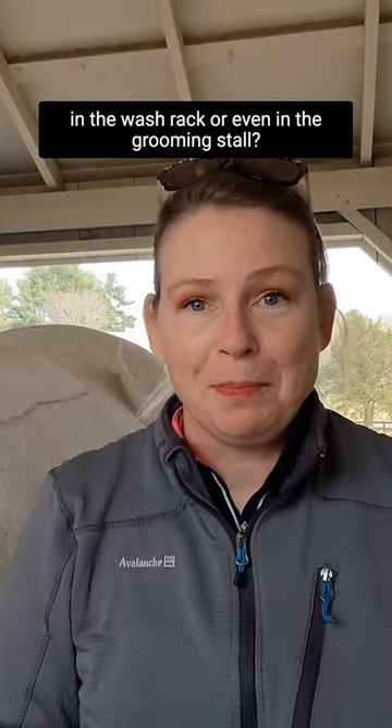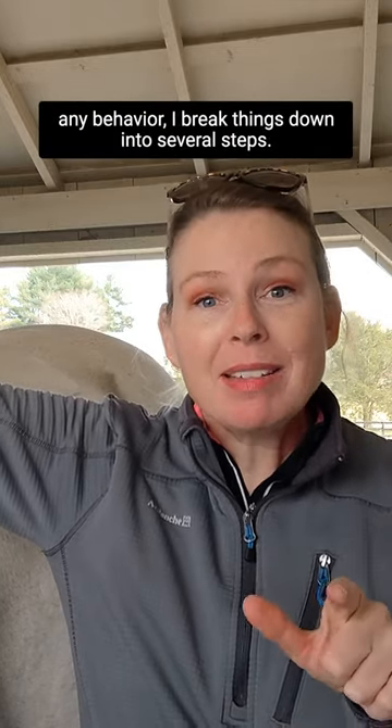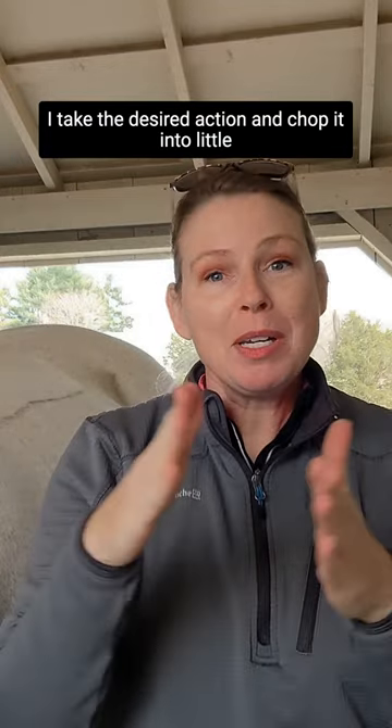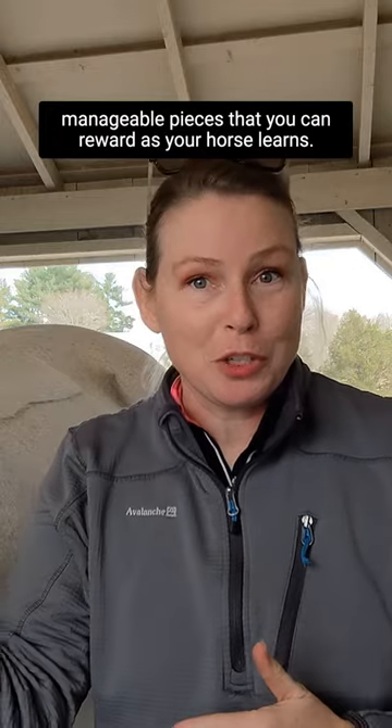How can you teach your horse to be more relaxed in the wash rack or even in the grooming stall? Anytime I want to help a horse with any behavior, I break things down into several steps. I take the desired action and chop it into little manageable pieces that you can reward as your horse learns.